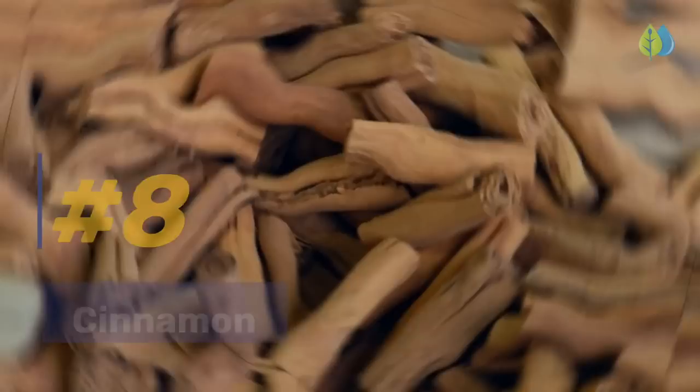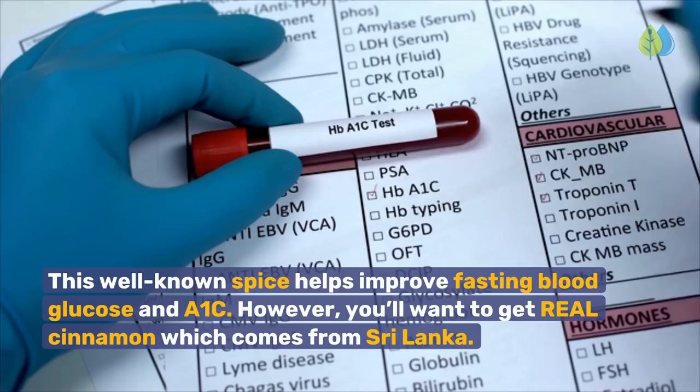Next we have Number 8: Cinnamon. This well-known spice helps improve fasting blood glucose and A1c. However, you'll want to get real cinnamon which comes from Sri Lanka. That's because true cinnamon barely contains any coumarin, unlike other types of fake cinnamon. Coumarin is toxic when consumed in large amounts and can cause liver damage.